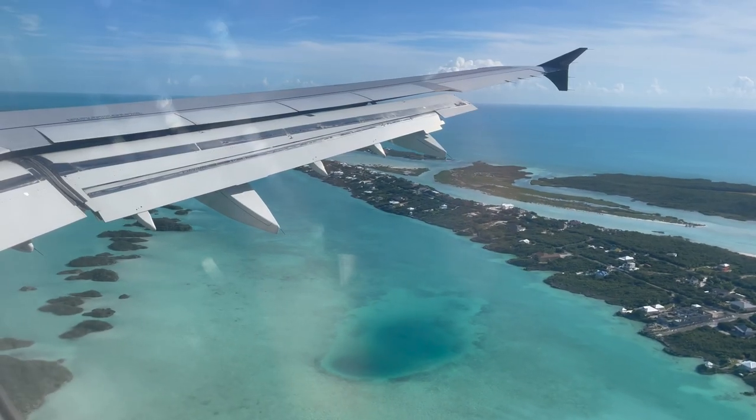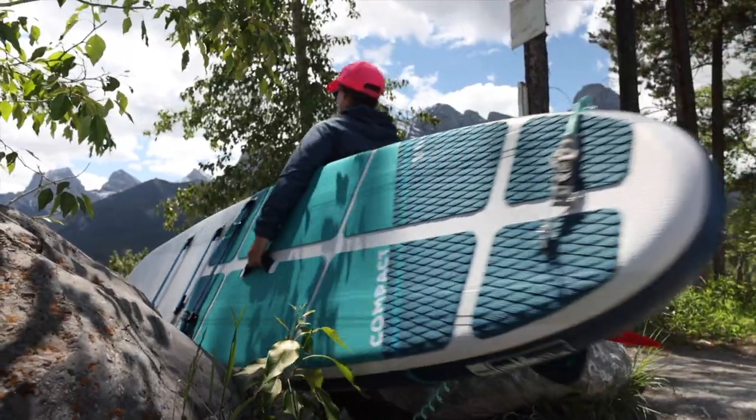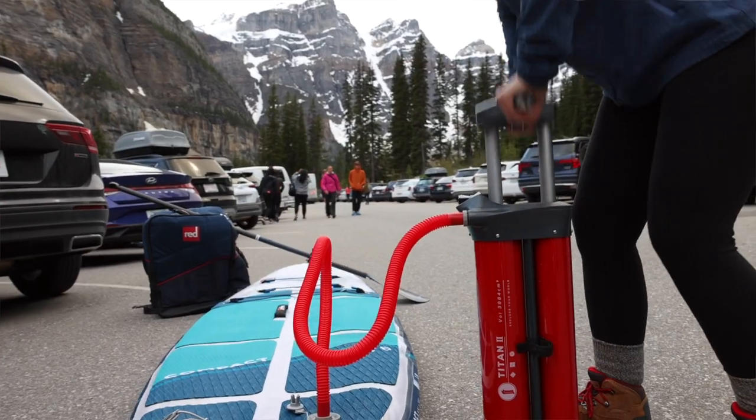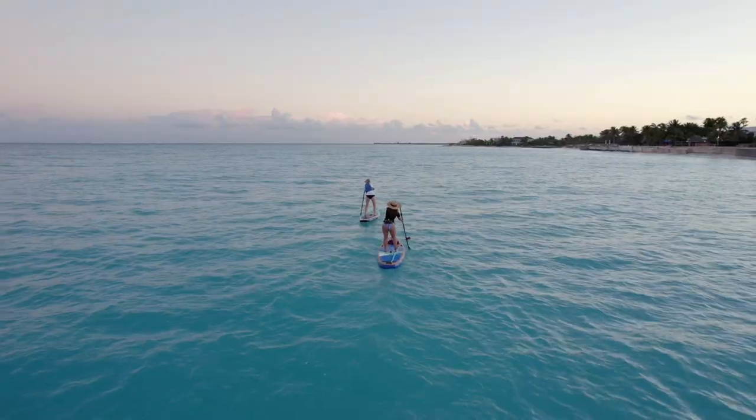Overall, if your vacation is conducive to paddling, I fully recommend you bring your paddleboard — especially an inflatable one. They're easy to travel with at a low cost, and having your paddleboard with you gives you the flexibility and freedom to paddle when and where you want. Have you traveled with your paddleboard before, or are thinking of taking it on an upcoming trip? Comment below with any additional tips or questions. If you found this video helpful, give it a thumbs up and hit subscribe so you don't miss out on the next video. Until next time, safe travels and happy adventuring!